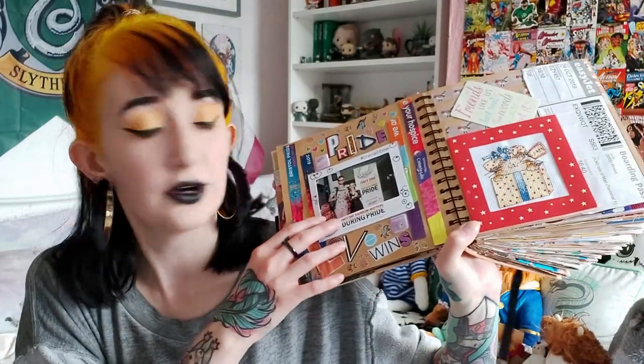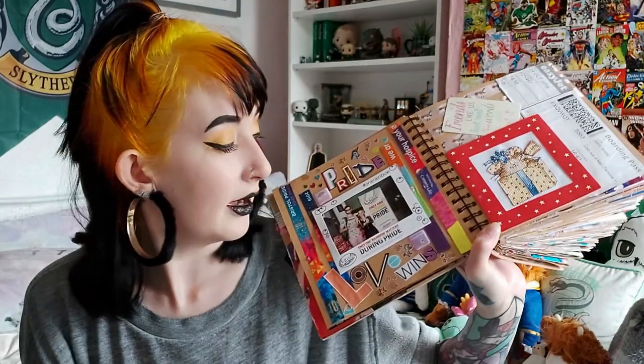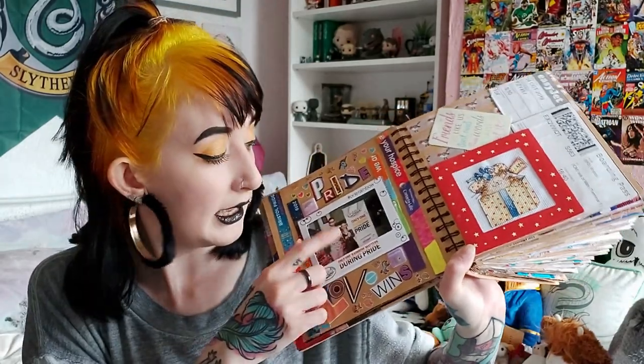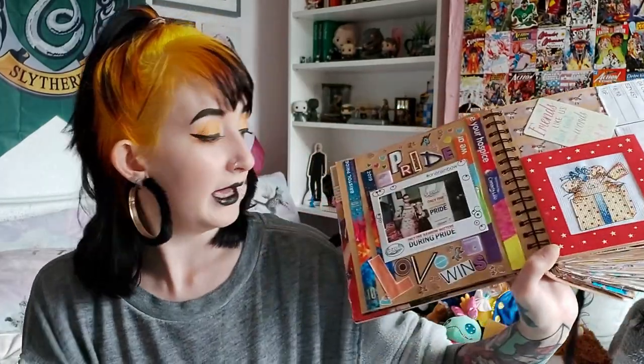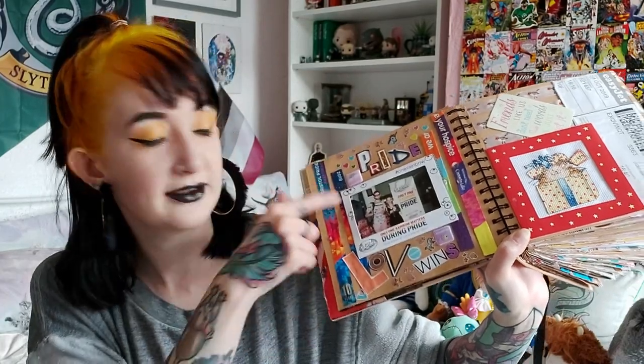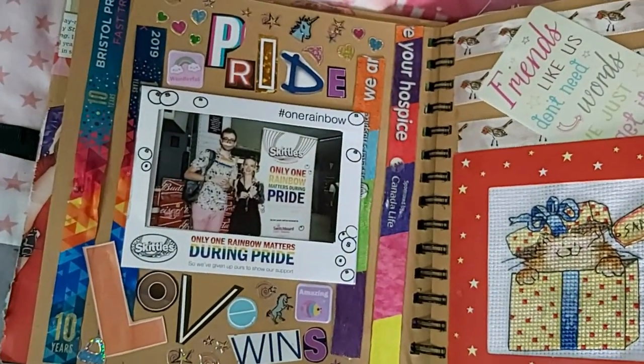The next two pages I'm really proud of — they're some of my favorite pages in the whole scrapbook because they're full of friends. On this page we've got Pride: this photo was taken for free in Tesco at Pride 2018 — this is my friend Josh and me. We've also got my Pride wristband from 2019 and another one from Pride 2019, because they're the sort of wristbands you tighten and then can't untighten — sort of like zip ties — so I couldn't get them back on my wrist once I'd taken them off.